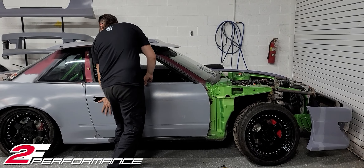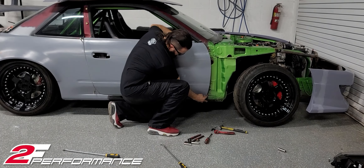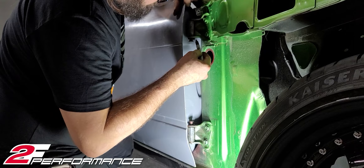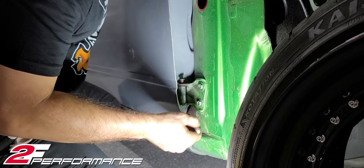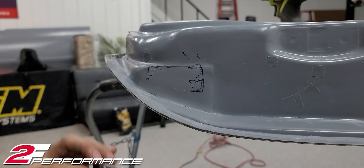So now that your door is off, let's admit it — you're getting our doors because yours are busted beyond repair. This is the part where you're going to have to cut these hinges out. You can cut around it, you can drill, whatever you want to do — it doesn't matter, this door is trash. The important thing is you have to get these two hinges from your door.